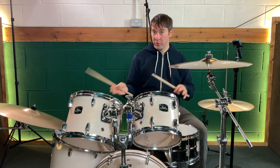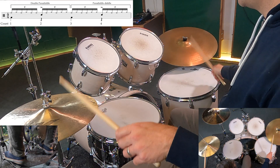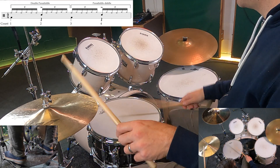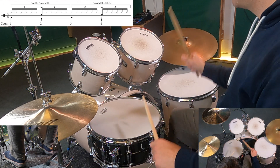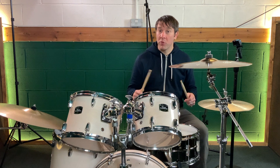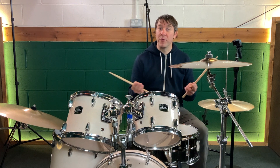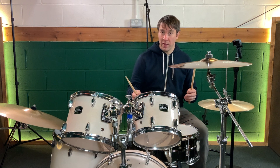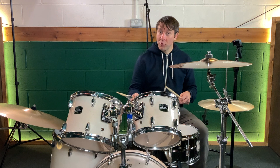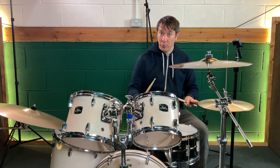And now just two beats of each of the grooves. A really good way to reinvigorate your practice is to take two ideas that you already know and fuse them together to create something new, like we've done in this exercise. Be creative with the bass drums — move them around the bar — but take that slowly, as putting bass drums in different parts can be tricky.